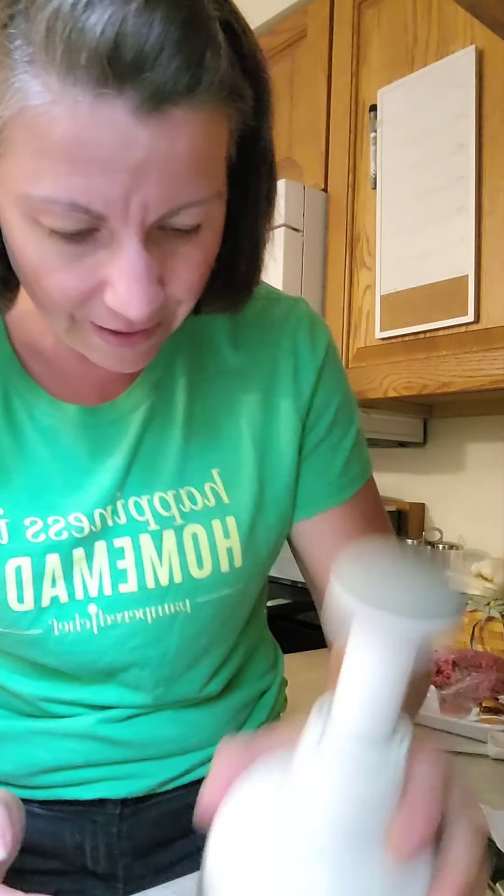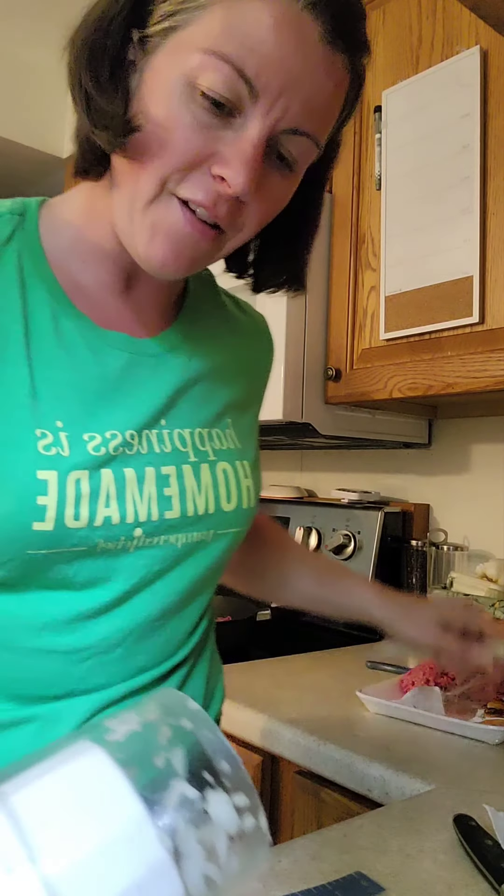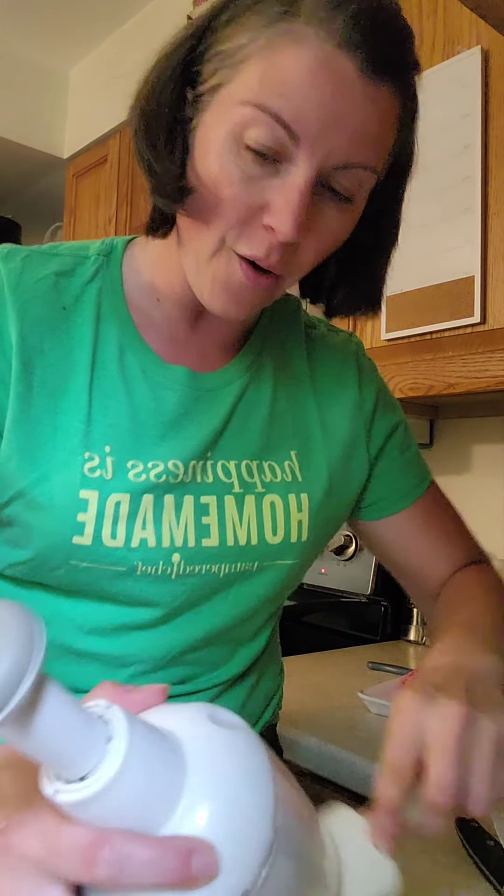My family doesn't like onions, so we're going to finely dice them and chop them all up so hopefully they won't notice they're in there. My husband's a stickler for asking, 'Did you put onion and garlic in this?' Nope, I didn't. So we're going to add our onion right to the ground beef as it's cooking.